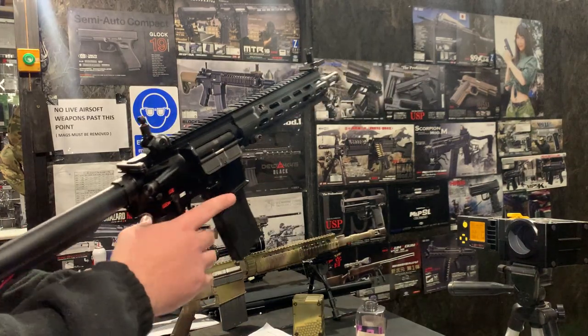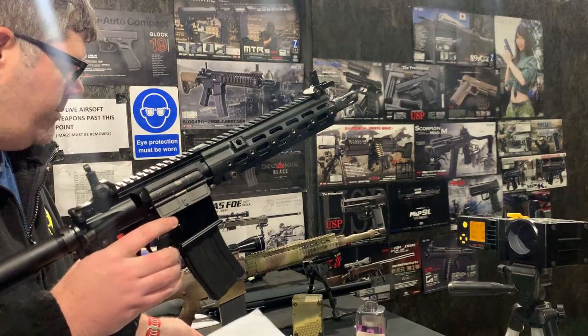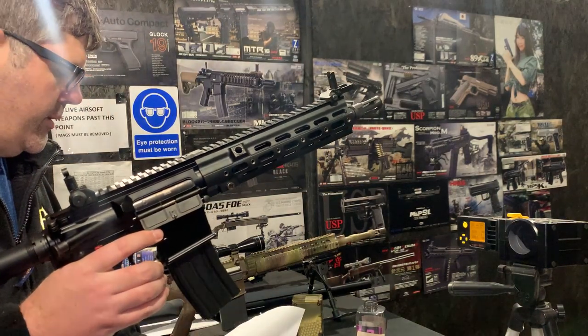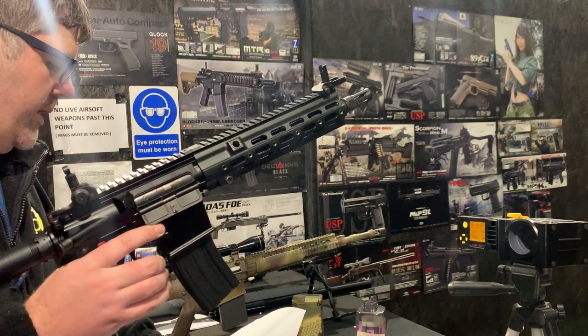Internally we've done quite a big build, so to close up, we've got an 889 depending on parts, because parts are not fantastically available at the moment. We've done the hop-up, and we've got the Prometheus inner barrel in there — the 603.